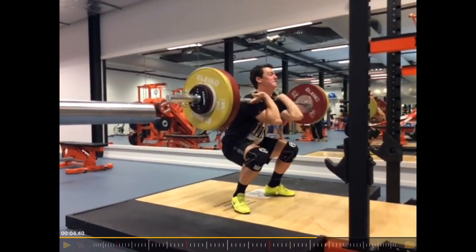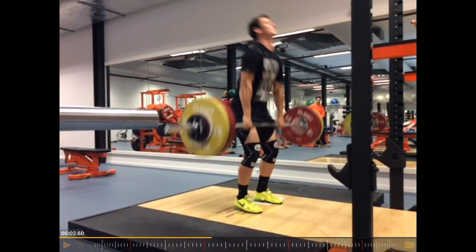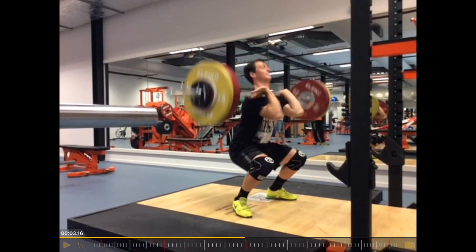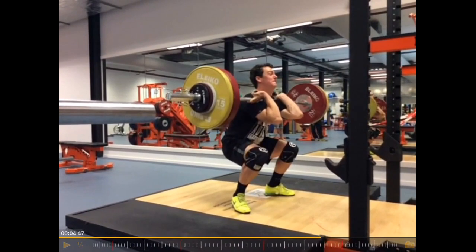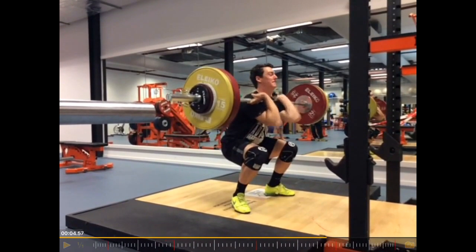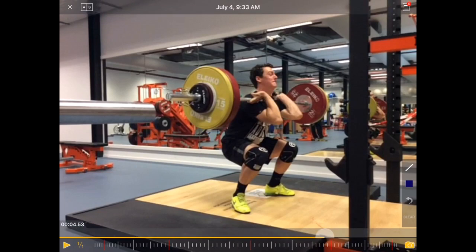In order to fix that — probably a more long-term approach — definitely work with front squats. Get the front squat weight up to 120% of the weight on the bar at this moment in time. Really working on the front squat — you can see that's the sticking point here. Coming up from the bottom, this is where he gets stuck, and that's where front squats can help.